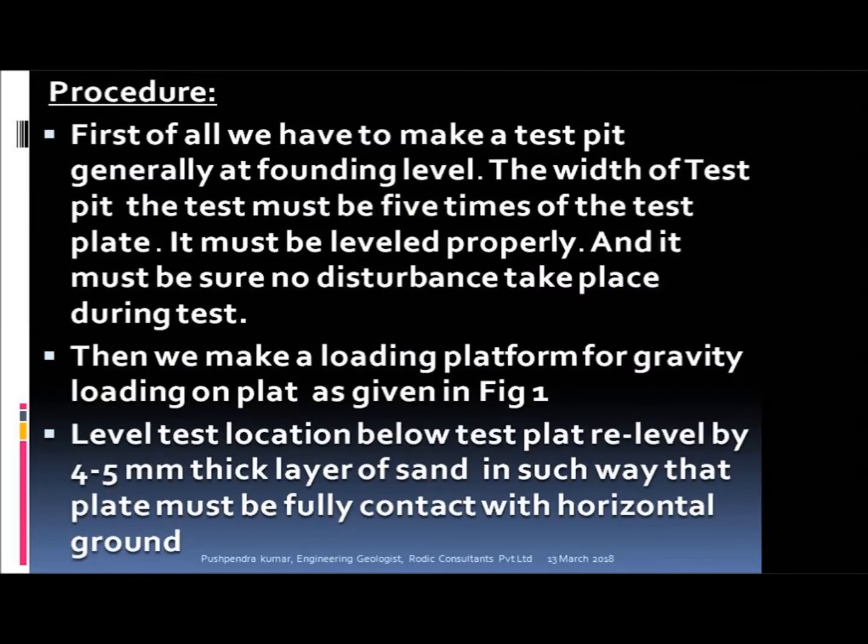Procedure: First of all, we have to make a test pit generally at founding level. The width of the test pit must be 5 times the test plate. It must be leveled properly, and it must be ensured that no disturbance takes place during the test.